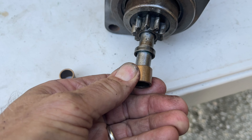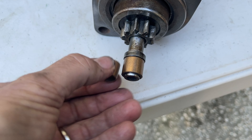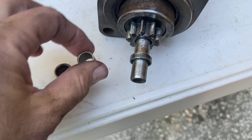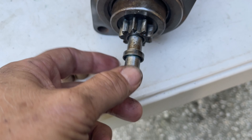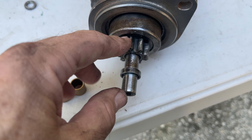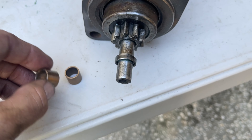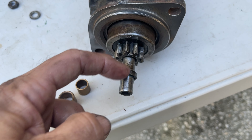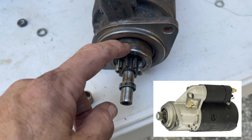Once you pull the starter out, take a look at your flywheel teeth and make sure they look good. Also look at the starter bushing. If this bushing is worn, you'll need to replace it. However, if you have a later model car with a 12-volt flywheel, you can use an auto-stick starter which is self-supporting and you don't have to worry about that bushing. A six-volt bushing is larger; a 12-volt bushing is smaller — that's how you can tell starters apart.